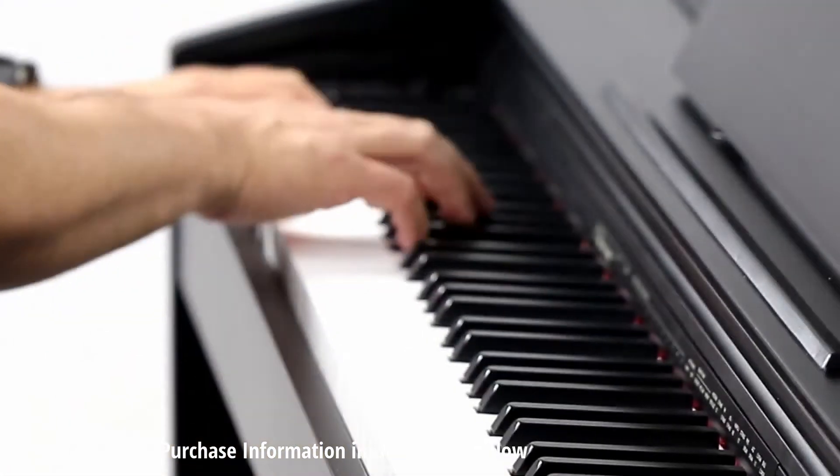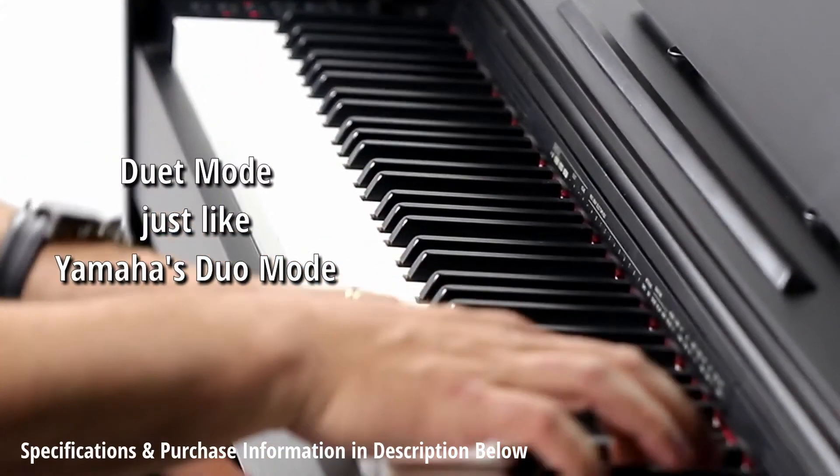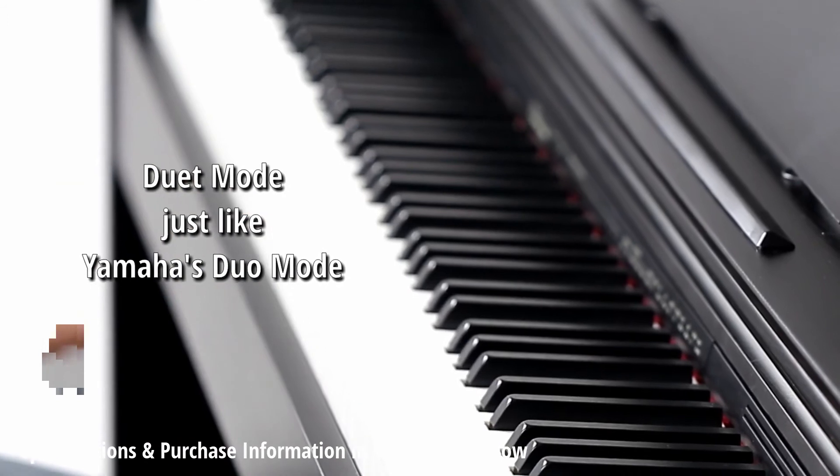The PX-770 also allows you to split the keyboard into two equal pitch ranges, perfect for duets and piano lessons.